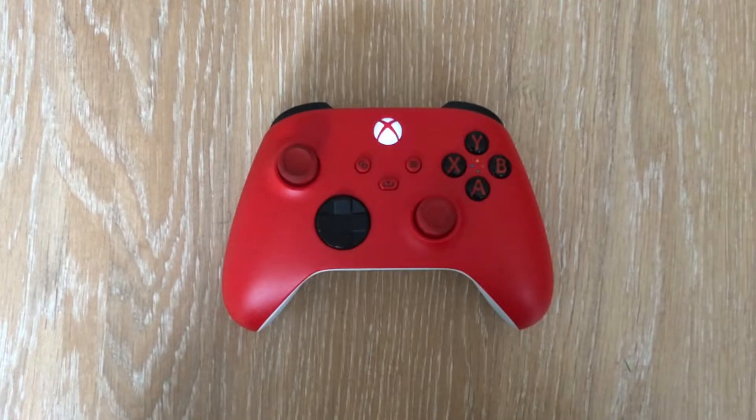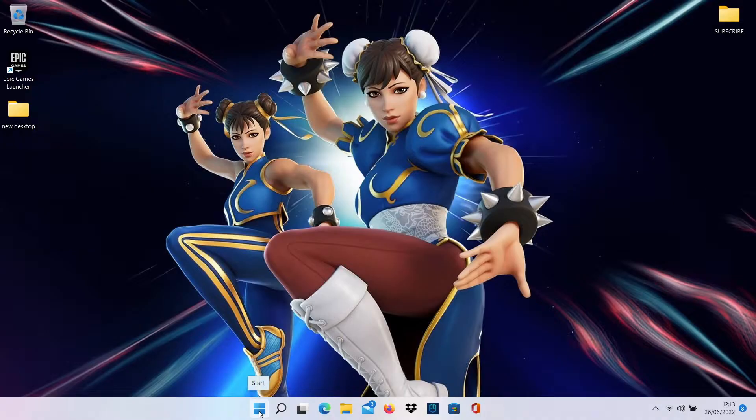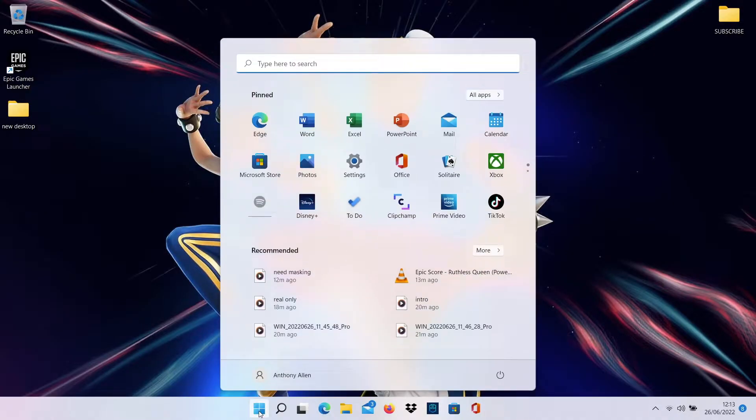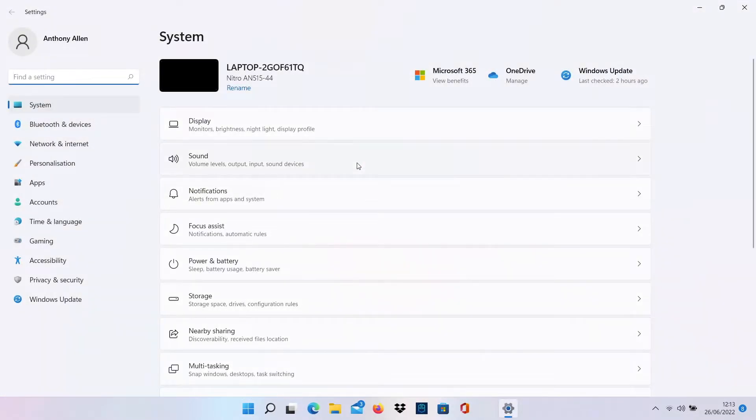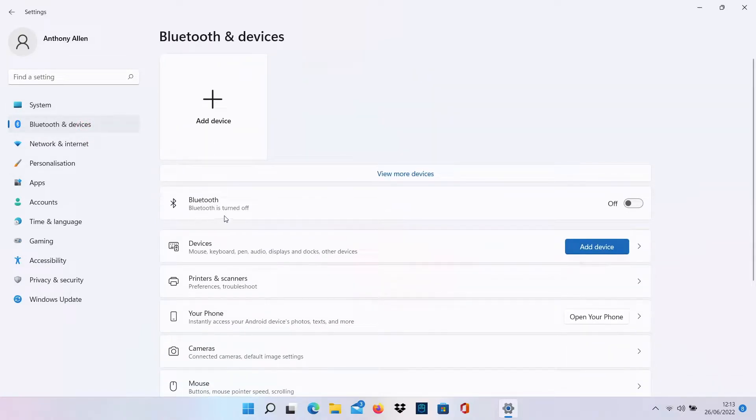Let's move over to the PC and show you what to do next. On your PC go to the start menu. From here select Settings — you'll see it as this gear icon here. From the settings menu you want to navigate to Bluetooth and Devices in the side menu. Select Bluetooth and Devices. From here you want to turn on your Bluetooth on your PC or laptop. You can see that my laptop is discoverable on Bluetooth.